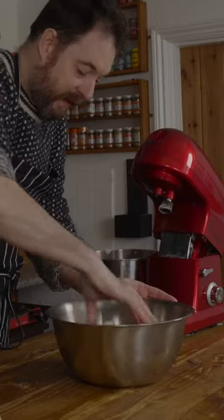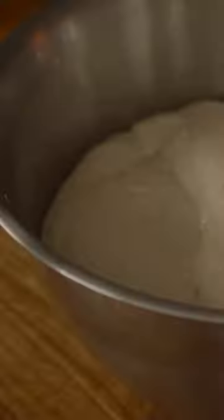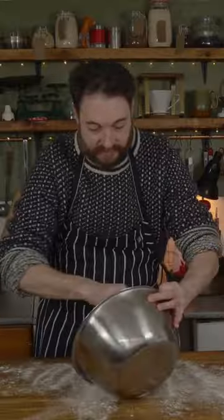This goes into a bowl with olive oil covering it and left to rise for two hours. When it's doubled in size it can come out and be shaped into a ball.